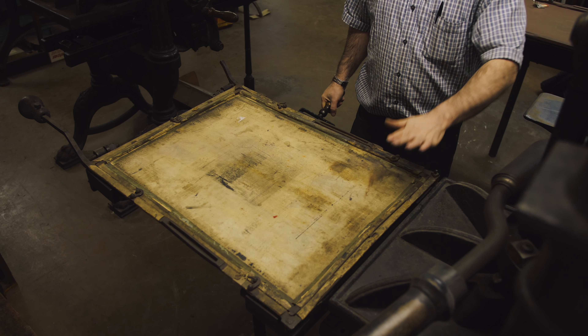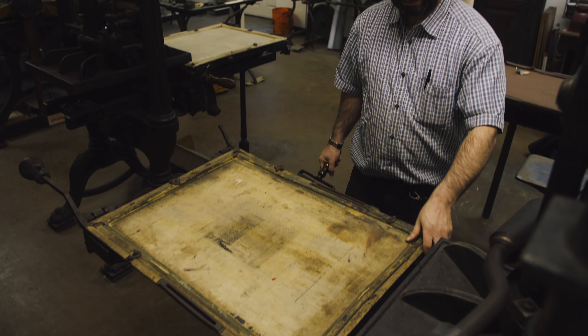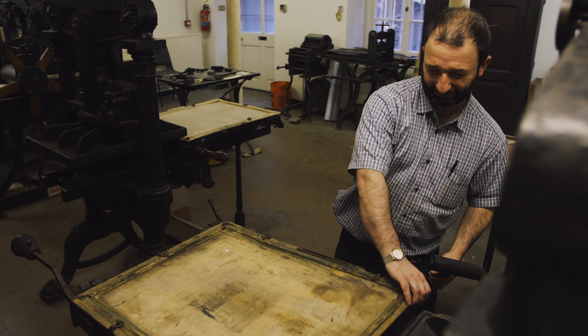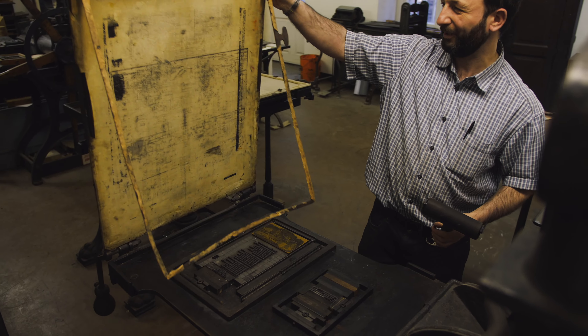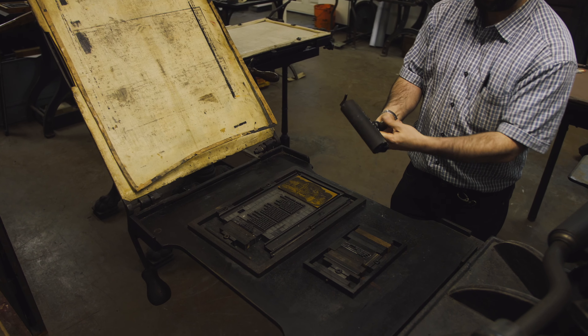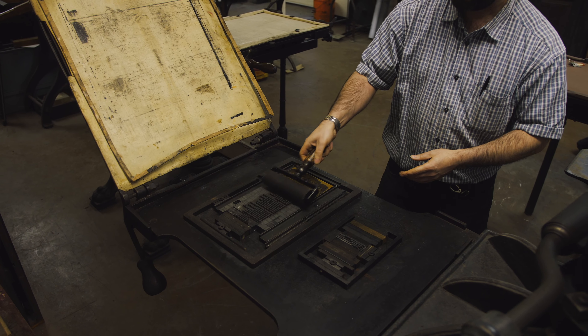This is a standard Albion press built in 1853 in London. Very basically, to operate this, there is a tin pan which you open up. Your forms sit in here. What you would do is you would then ink the text like this.